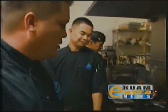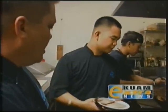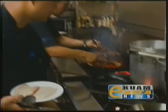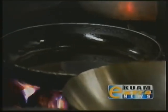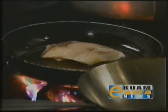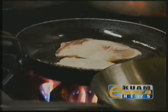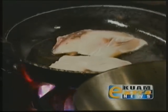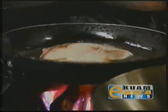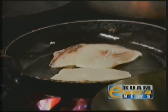Chef Russell is going to assist me, and he's going to add the Wahoo to the pan. What we want is a really hot pan, which is going to give us a nice sear and good color on the fish. We're going to let this sear and cook for about two and a half minutes on each side, aiming for a medium well temperature on the inside.